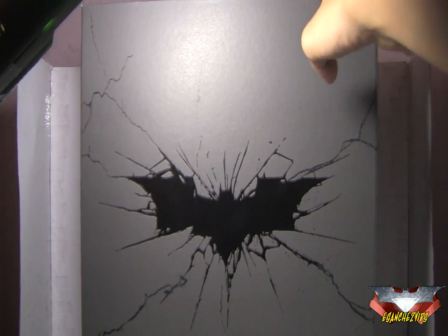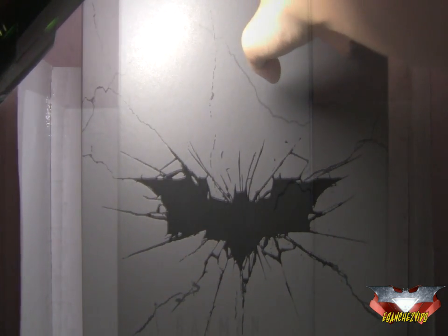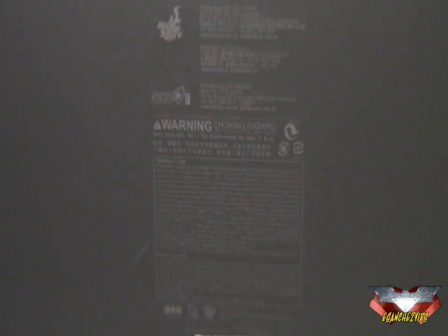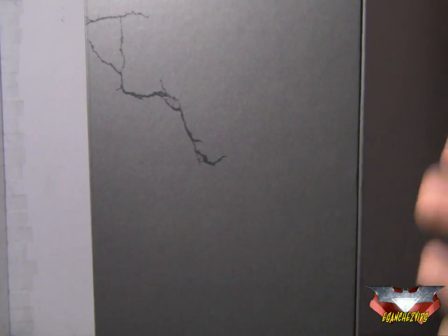I forgot to say I got this figure about a month ago — I just forgot to review it. Here you can see the continuing cracks and it says right there again Batman 1/6th scale collectible figure. At the back you've got a big DX logo and some credits, copyrights and warnings.